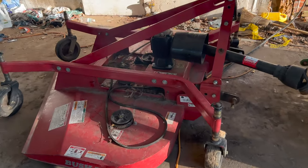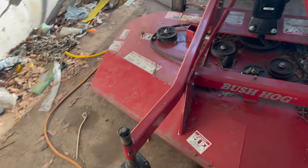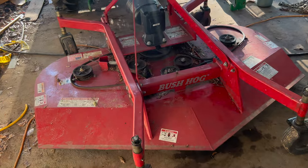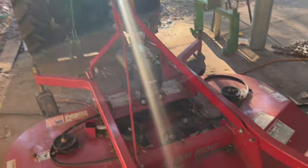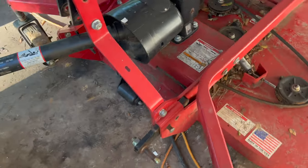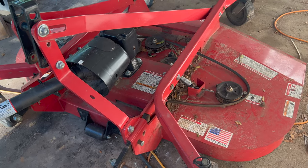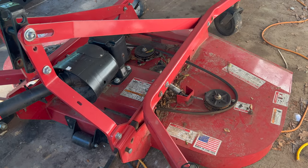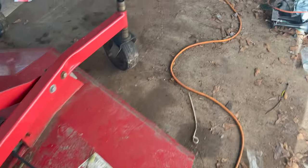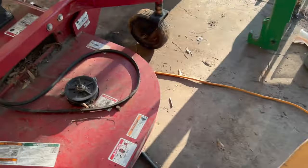Hey guys, so today I've got a little bit of a different video for y'all. What you're looking at is my Bushhog 72 inch grooming mower that I've been using for quite some time — and so has my father, which obviously I inherited. Today we've got some little things to do on here. I'm going to show the majority of it and give y'all a step-by-step on how to do things.